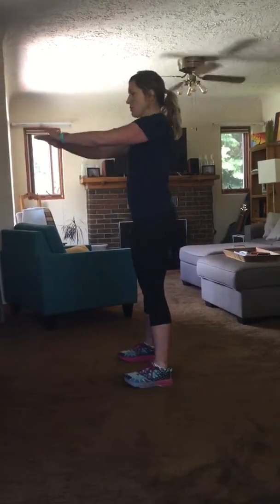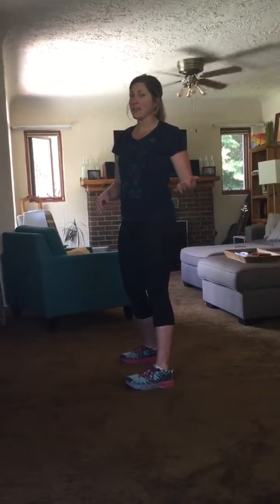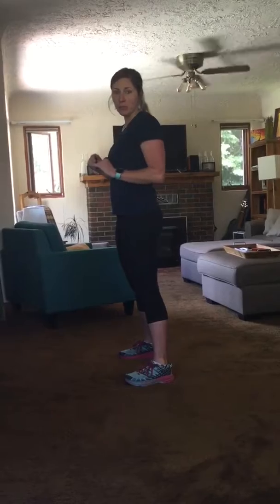So the way this works is you're going to have your feet shoulder width apart. I'm going to show you a side view. Start with your hands out in front of you and you're going to lower yourself to the ground. Roll back on your back, kind of like a bug on its back, and when you roll back up you plant your feet and come up into a jump.